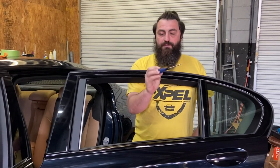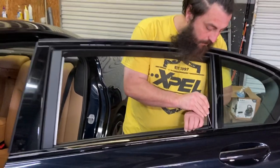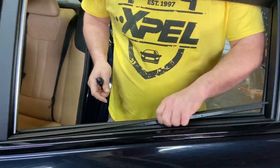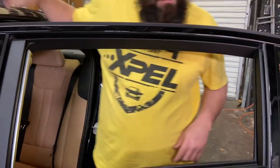90 degree hook tool — this is a Cobalt Lowe's brand. So you're going to slide under here and you're just going to slowly lift this trim piece up. I'm going to lay this up here to keep it out of the way for a second.